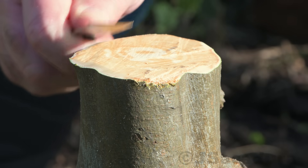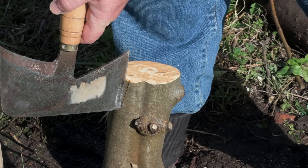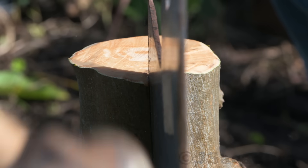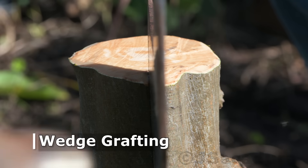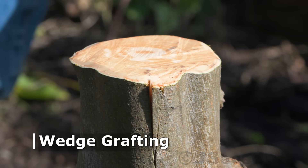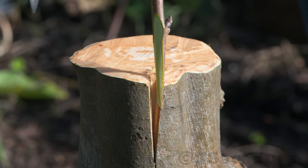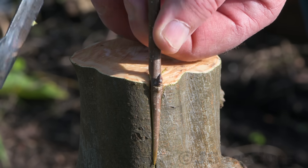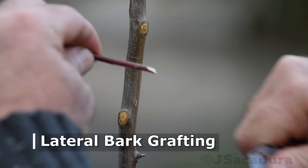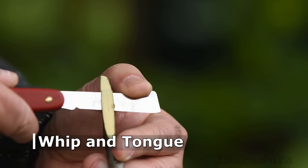People often ask me, which is the best grafting technique? And the answer is, it depends. There are many different grafting techniques to choose from.